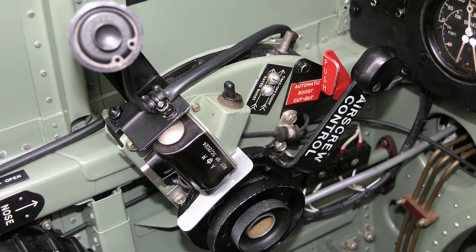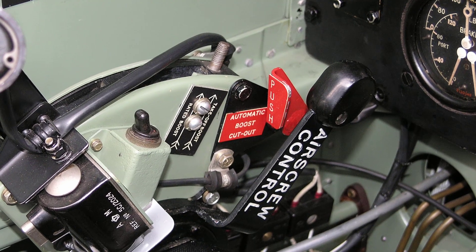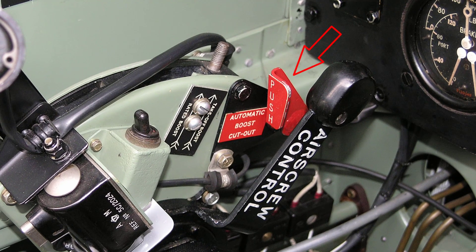The automatic boost control may be cut out by pushing forward this small red painted lever mounted at the forward end of the throttle quadrant.